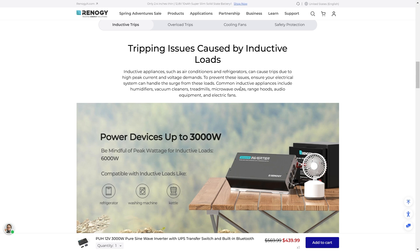Common inductive appliances include humidifiers, vacuum cleaners, treadmills, microwave ovens, range hoods, audio equipment, electrical fans, and also small heaters can cause this as well.